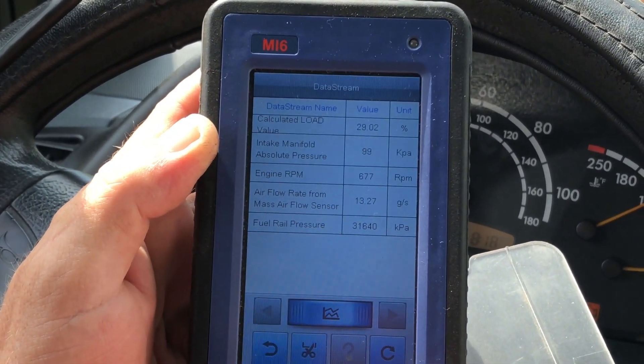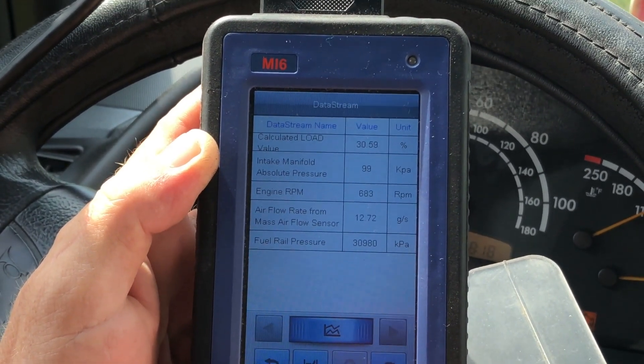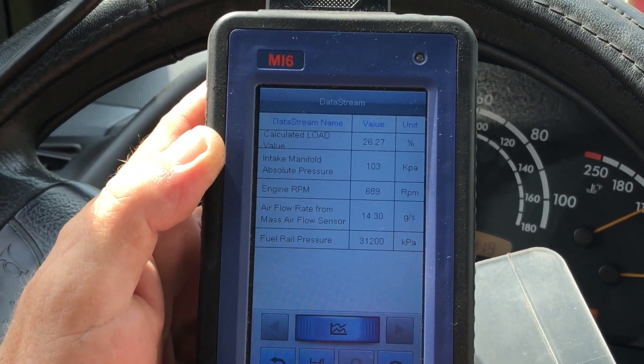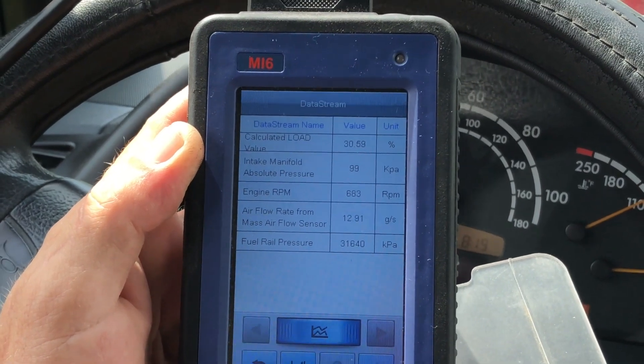Let it settle down — when I press the pedal, ready: three, two, one. Yeah, you can hear it and see it. It's pretty live, pretty much real time.